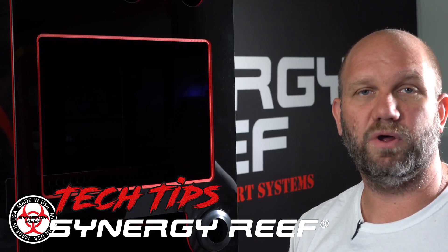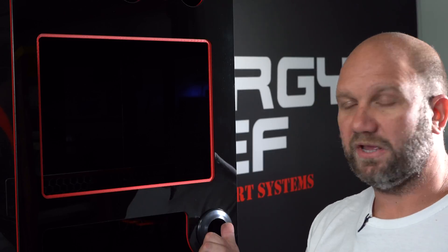Hey guys, Rick with Synergy Reef here. Wanted to do a quick tech tip for you. Today's tech tip is going to be on bulkhead sizing for your sump. We recommend inch-and-a-half on all of our sumps from the 34, 44, and 60-inch models.